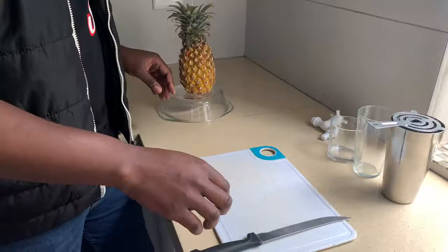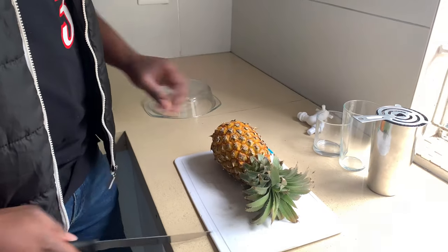Yo, what's happening guys, it's your boy J. Mike and I'm back again with another video. Today I'm gonna be showing you guys how to make a pina colada from a pineapple keg. Let's get straight into it, let's get it!